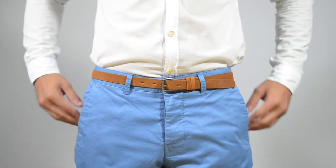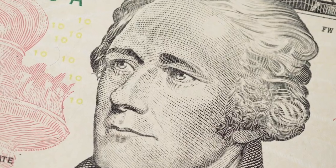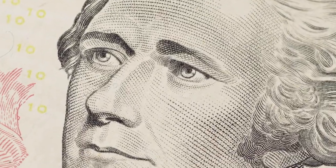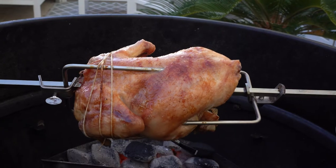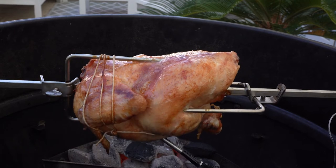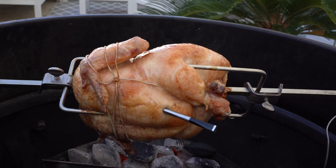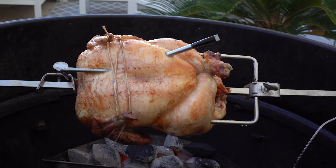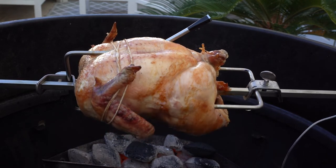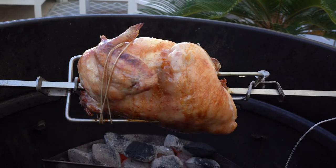The cheap option — I'm calling this cheap because I assume you already have a dual probe thermometer. If so, you'll only need to spend about $10 to use it with your rotisserie. If you don't already have one, the cost varies massively — you can get great older thermometer models for under $30 all the way up to the latest versions in the $200-plus range, at which point you might want to consider the expensive option.